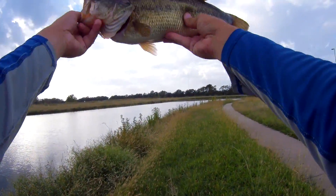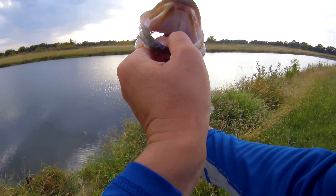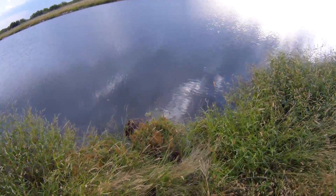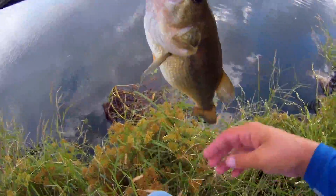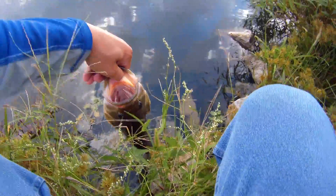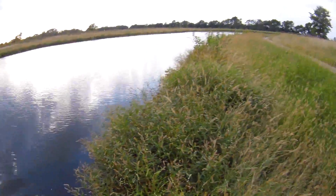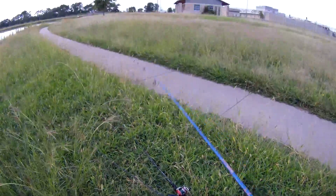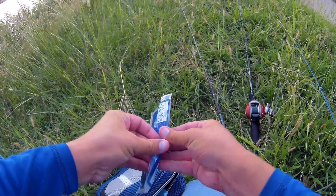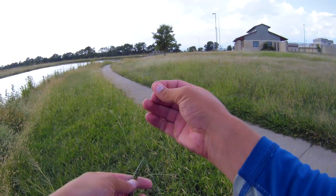Let's see. Oh. Oh man, that never gets old. Alright, go ahead and let him go — grow into a 10 pounder. Woo. Well that felt pretty good after breaking off earlier. That is what a wacky rig Senko can do for you. So we found it together.